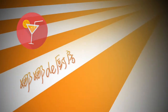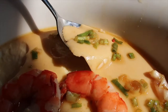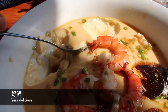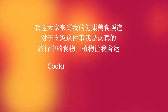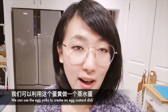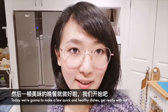Hi guys, welcome to my channel. I'm making a delicious dinner. Let's start!